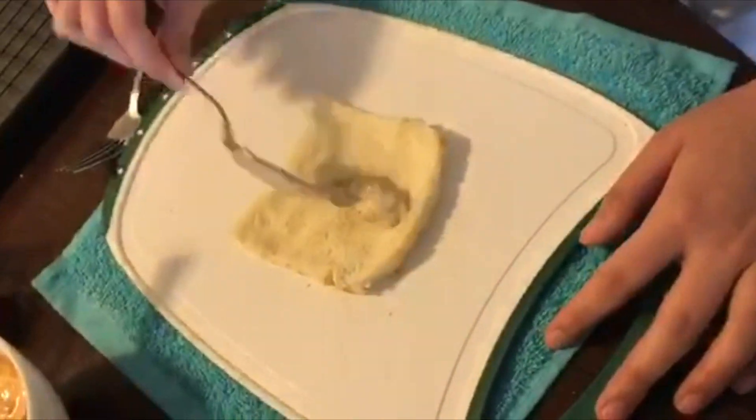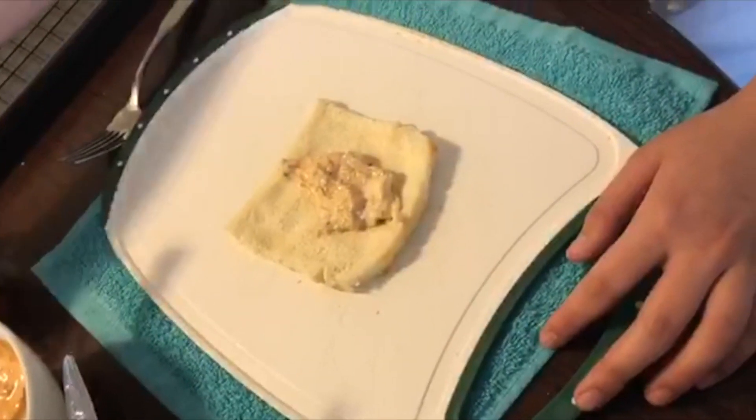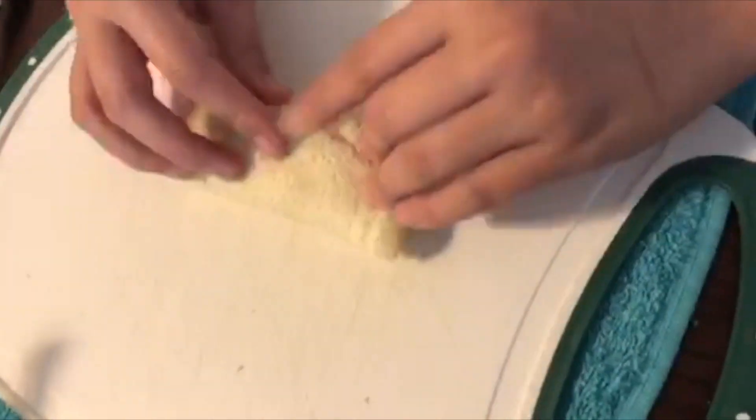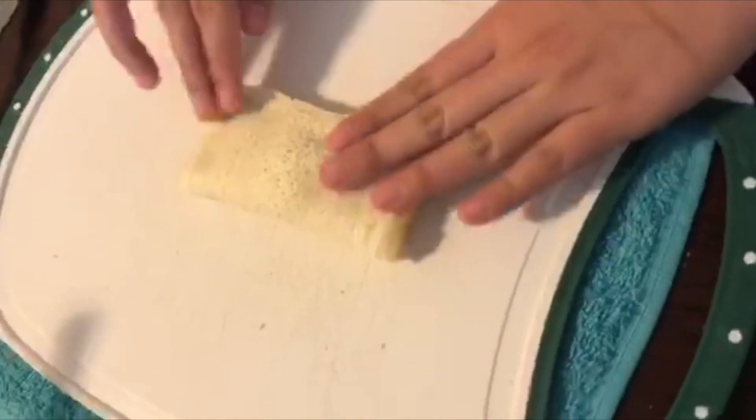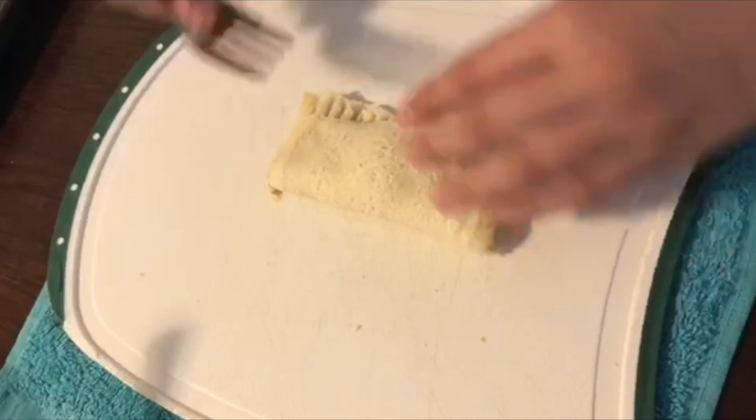For the next step, we are going to place the bread on a clean cutting board, scoop a spoonful of tuna filling into the middle of the bread, add the cheese, fold it, and then crimp it with a fork.